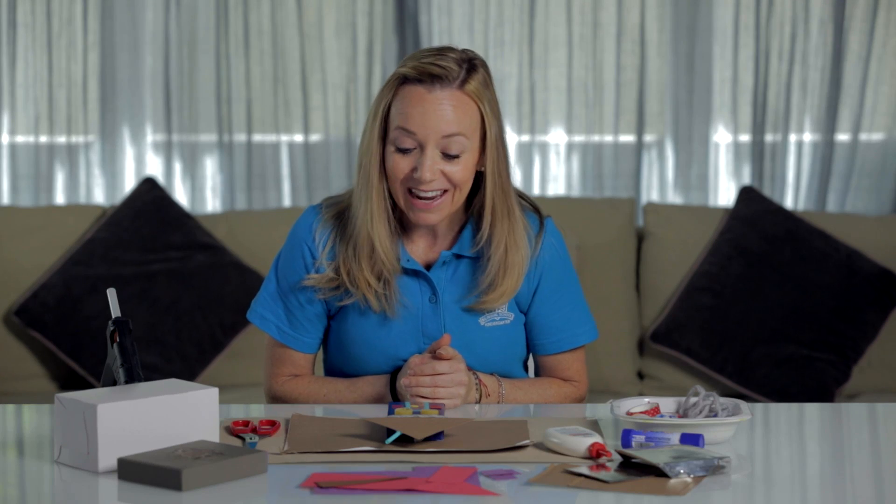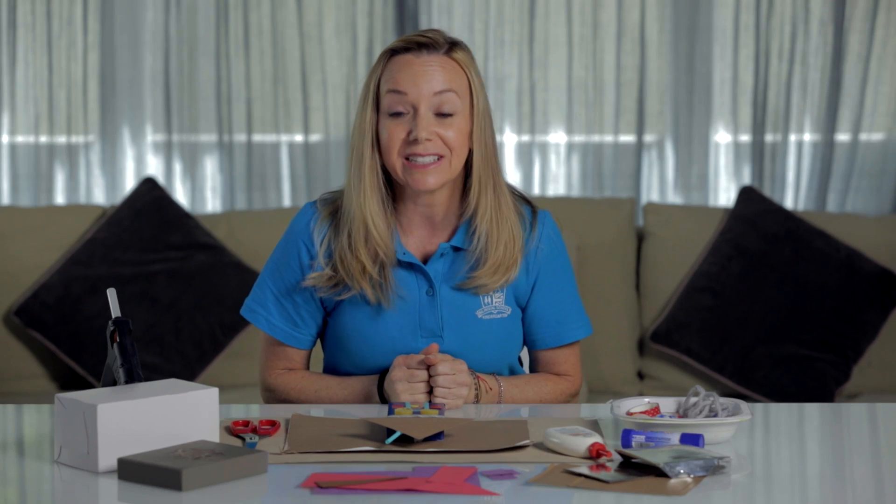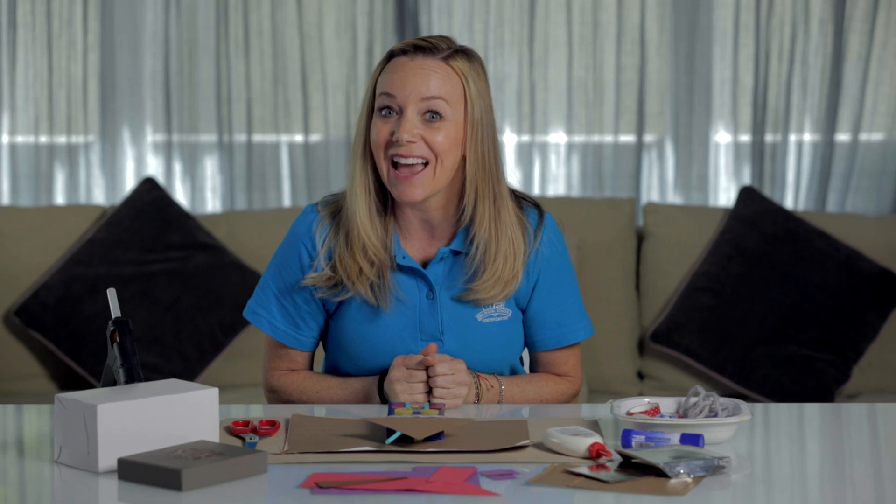Hello, everyone. How are you guys? I'm doing great. Today we have an art activity. Remember that we're talking this week about our houses, our homes. And so today, I thought we'd make a 2D house.